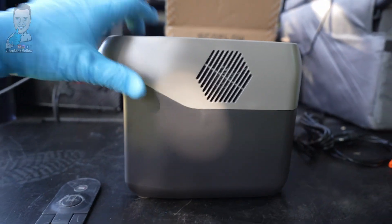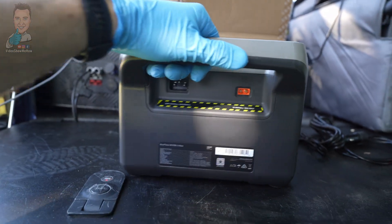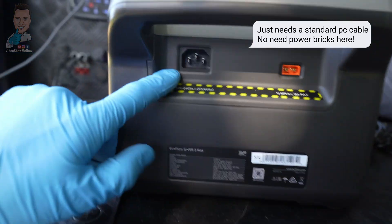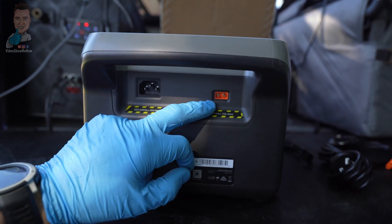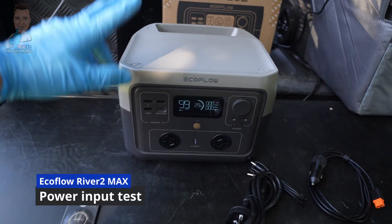If we move around to the side, you're looking at a fan to keep things nice and cool - that is temperature controlled, so it'll flick on and off as required, you don't have to worry about that. On the back, we have our AC power cable input and our DC input, which is good for your solar and from your car.